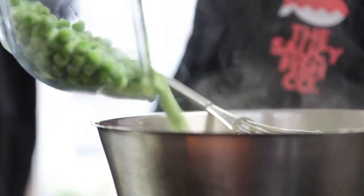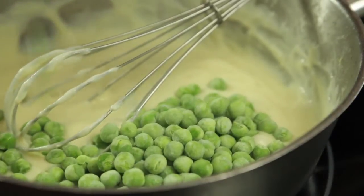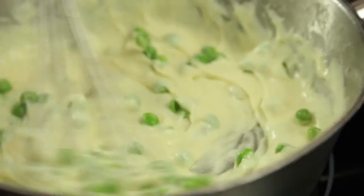Today we're adding peas into the dish, but actually you can add any vegetables that your children eat — carrots, broccoli, sweetcorn — anything to make it bright and colorful and get them to try it.